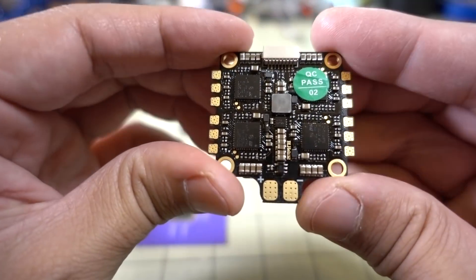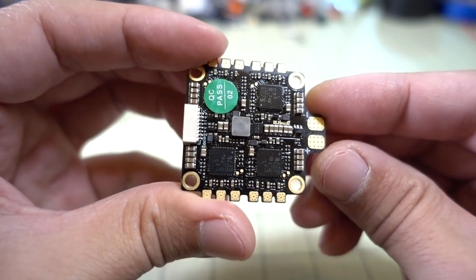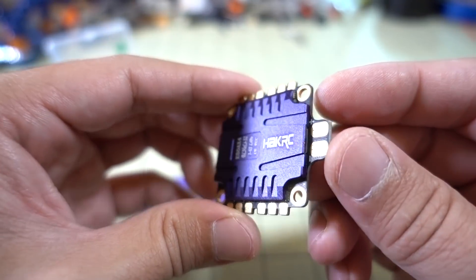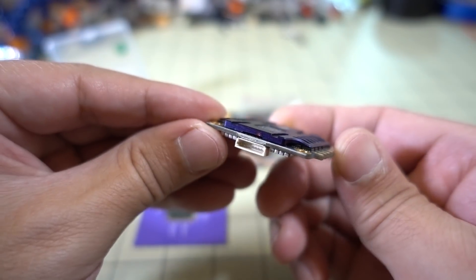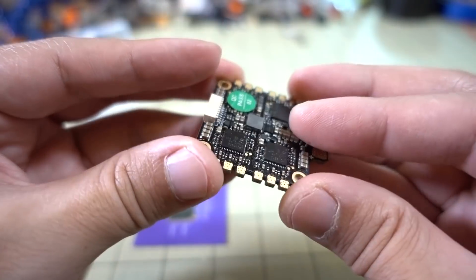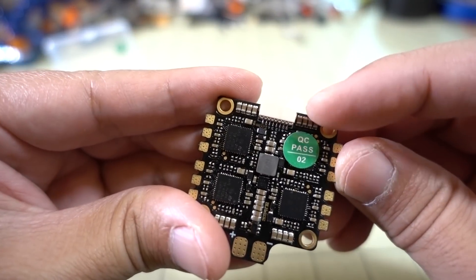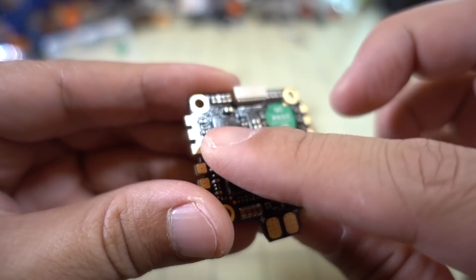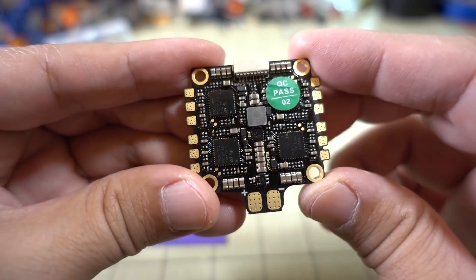That's pretty much everything that comes with it — pretty basic, not a whole lot. It says there's a current sensor on here, but I think that's underneath the heatsink, which doesn't look like it's going to be too easy to pop off — probably glued on. There are probably a bunch of capacitors underneath for filtering; you can see some more over here. It looks like there's some sort of conformal coating on the bottom of this ESC, maybe for moisture protection.